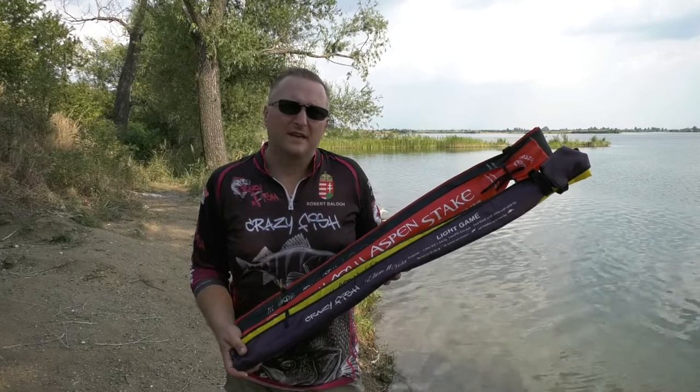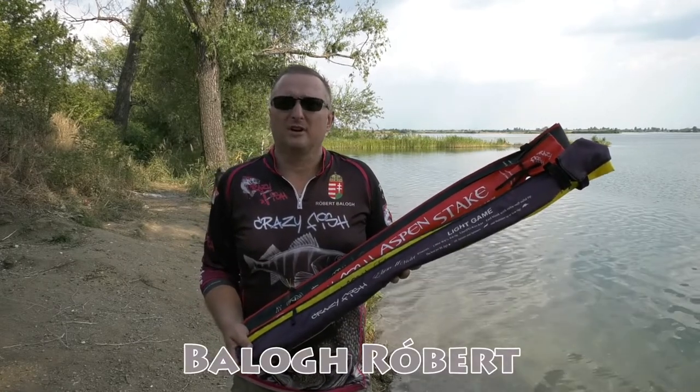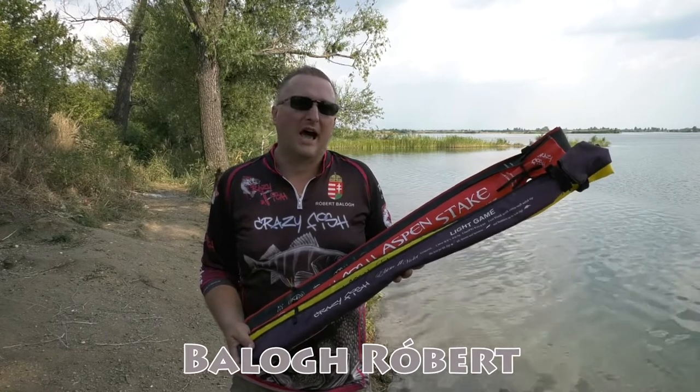Hi my dear friends, today's program I would like to show you four different rods from the Crazy Fish line.